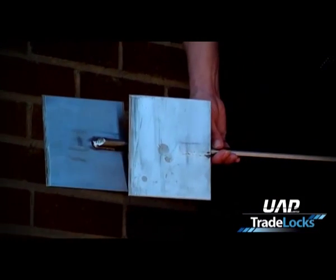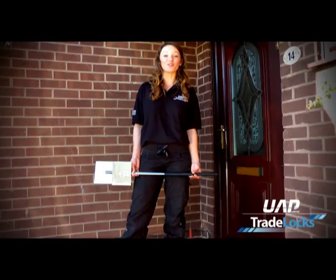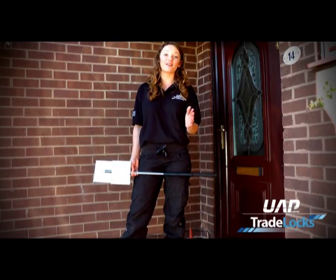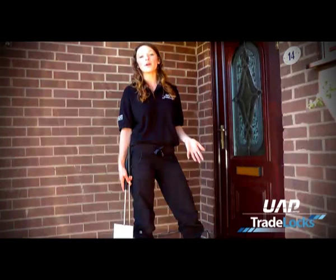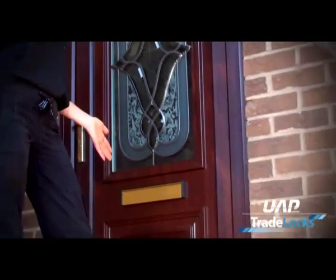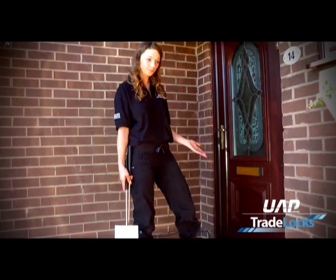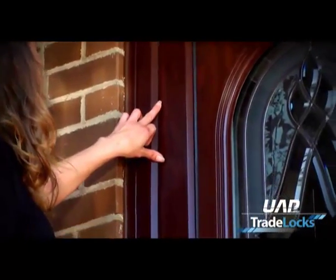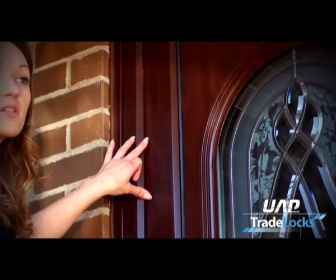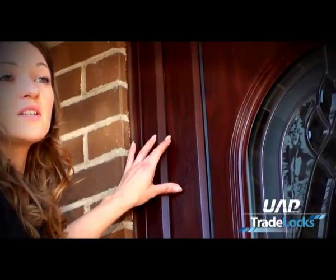As locksmiths we've been using these for a long time in new PVC repair when the mechanisms are broken or jammed, or the door has dropped and the mechanism can't lift out of the keep correctly. One of the main problems when getting to a mechanism that has stopped working properly is that by prying the door away from the frame you run the risk of leaving marks along the frame. A lot of us know that when we prise with a jemmy bar or such tools, indentations are left in the frame and these indentations can sometimes not be repaired or they have to be removed.